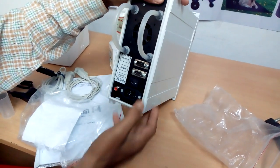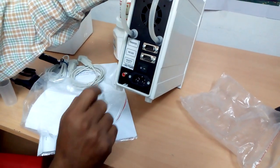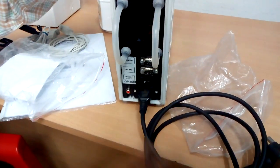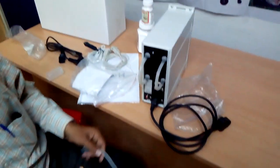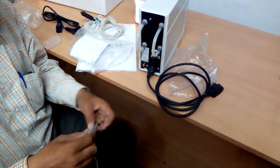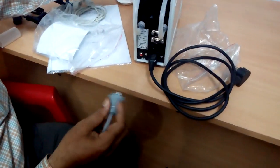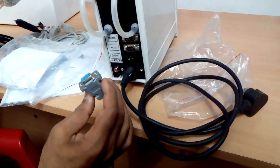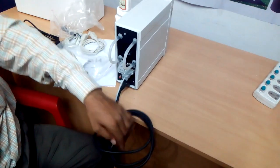Here is an on/off switch. This is the main AC power input, and this is for the DC cable. We just plug it in like this. We can also use the RS-232 cable. Later I am going to show how the Laton 240 can be used with the milk data processing unit. Before that, I just connect this cable. Now our analyzer is ready to measure the milk.